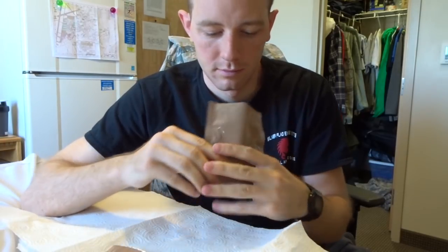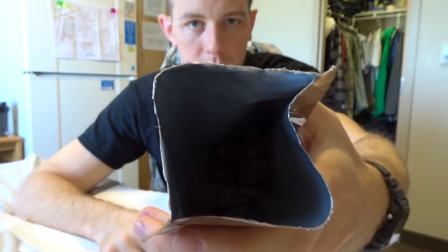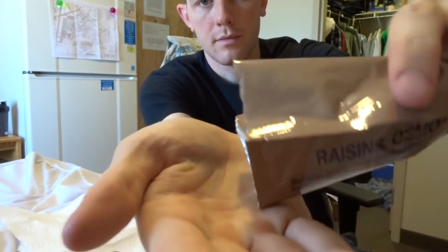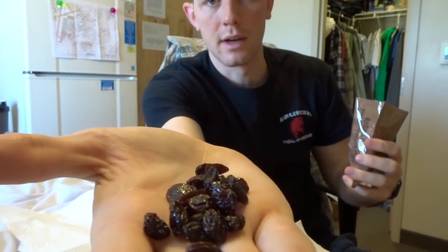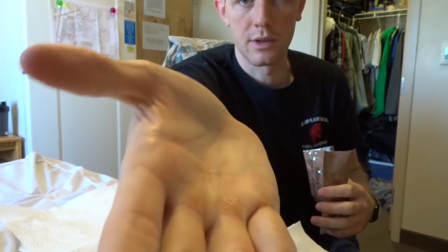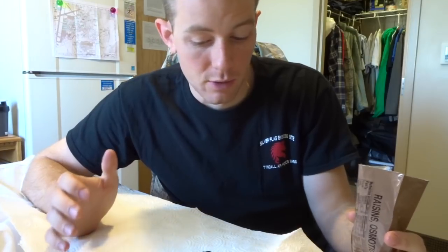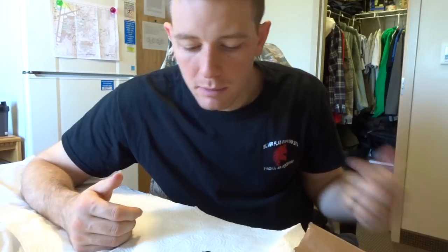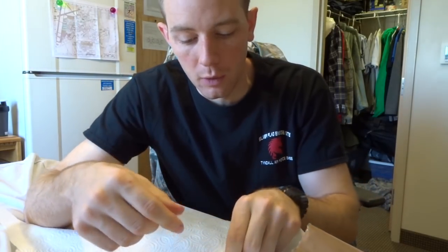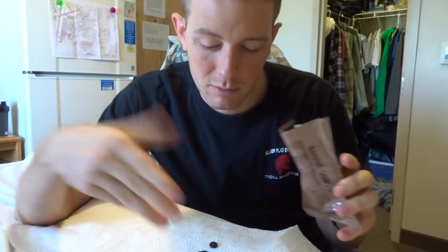Now let's check out the raisins. It smells like a normal bag of raisins. I've never been big into raisins, but the main issue is the oily feel. They taste like raisins — they're not bad — but if I was really hungry I'd just pour them into my mouth rather than handle them. Other boxes of raisins I've eaten were never this oily. This is just my review, but I'm going to throw these out.